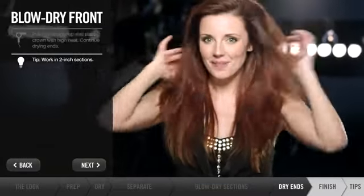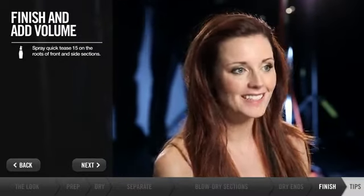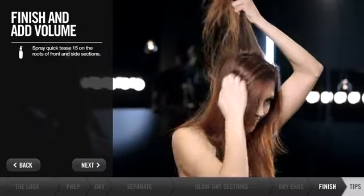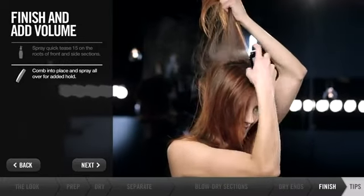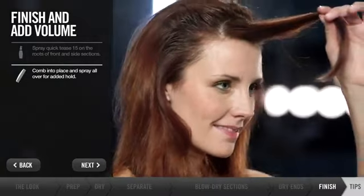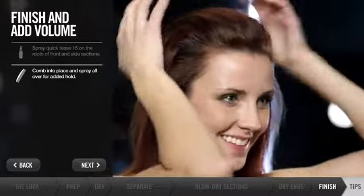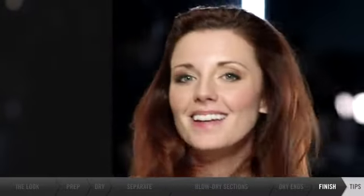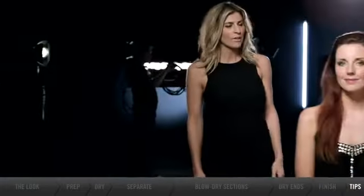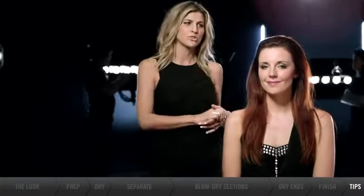That's it — really simple. I have a perfect blowout. To transition into an evening look, I take Quick Tease and spray along the roots. I look ready for a red carpet event, and it only took seconds. Gina's hair looks fantastic, and it was such a simple, easy way to achieve some volume.